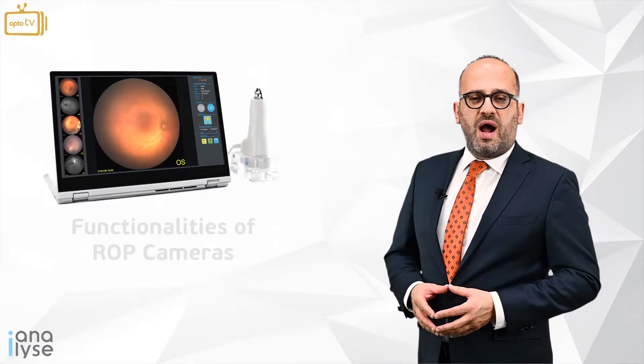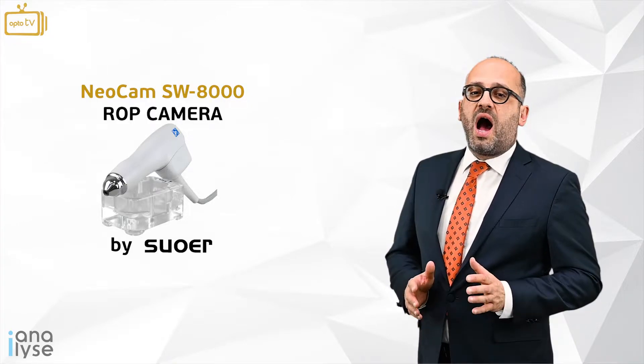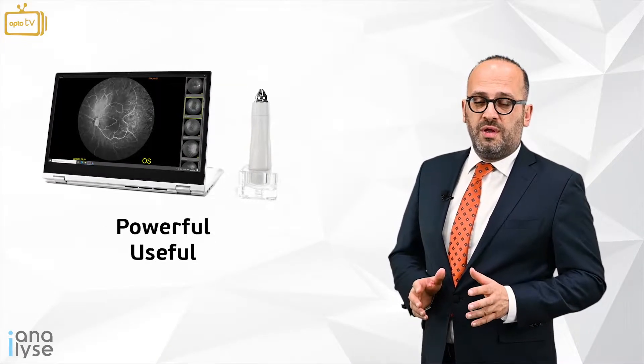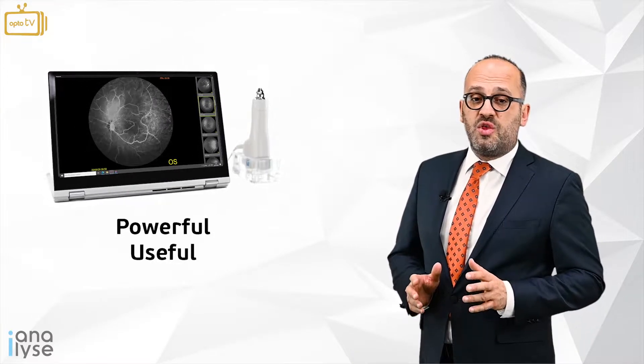Today we are going to analyze the Neocam SW8000 ROP camera by Suowell. An ROP camera is a very powerful and useful tool in the hands of a pedo-ophthalmologist when he examines a newborn child.